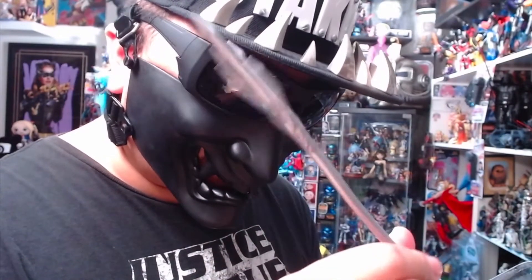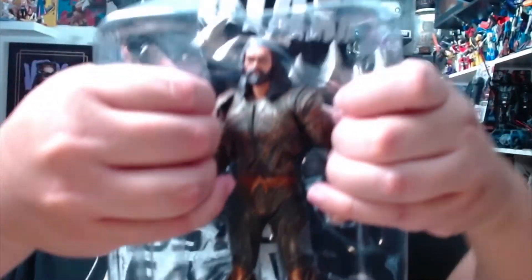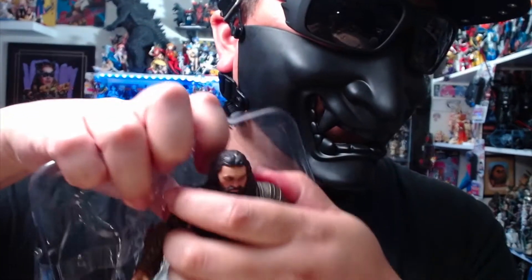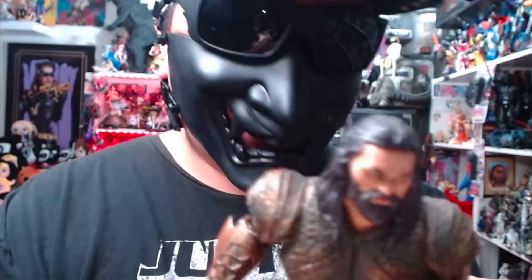Now, as some of you know, this is his mom's trident. This is before the Aquaman movie. Let's release the Momoa!